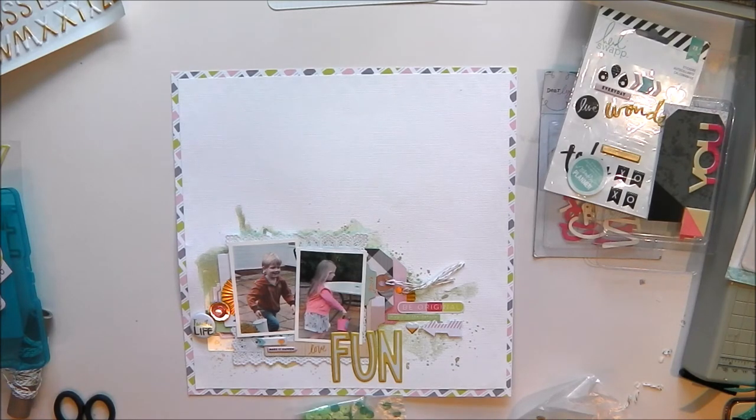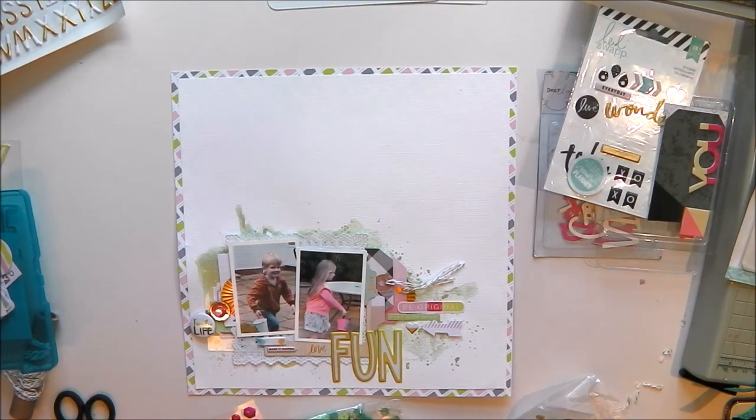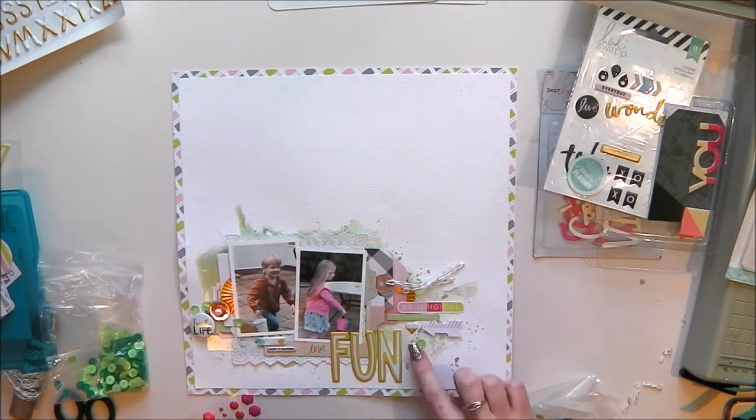I've just put a Hey Little Magpie flare badge in there too, and now I'm just going to finish off with a few enamel dots and sequins.